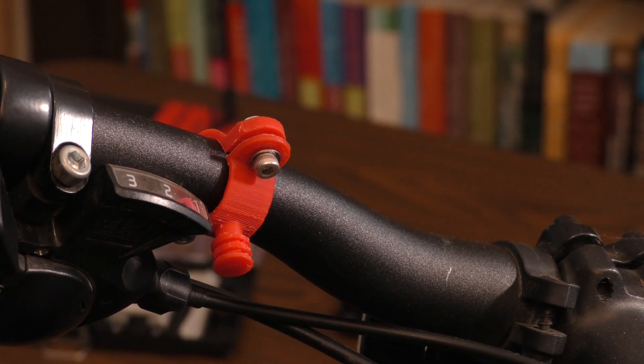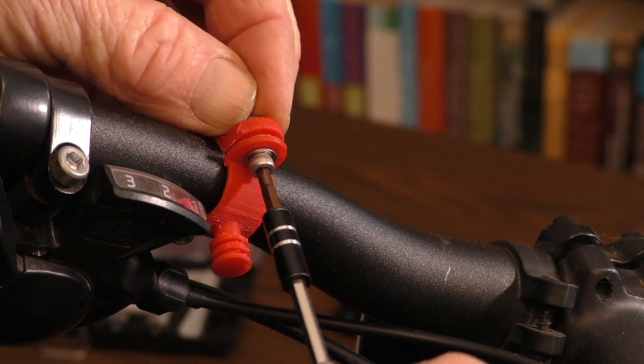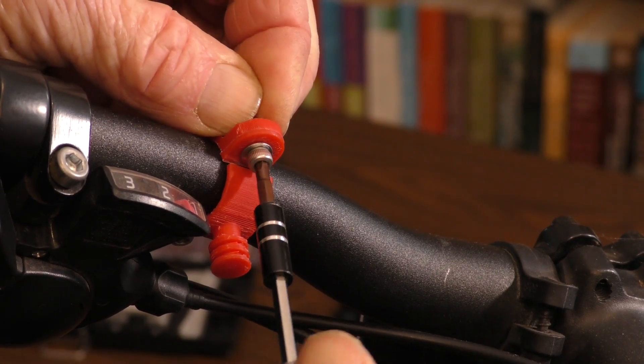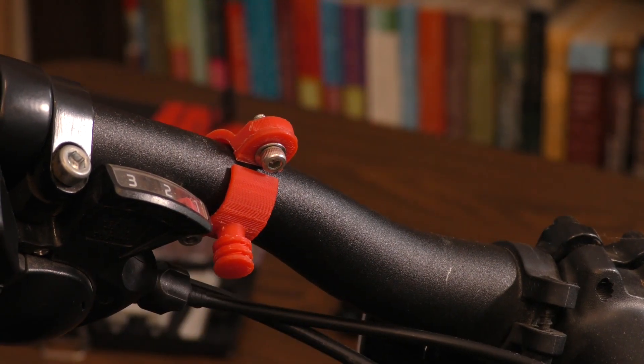This video shows a typical outcome — some of the clamps lasted longer than this one. I tried printing one in nylon, known for high strength, but all of them broke, either while being mounted or in the field. I needed a more flexible mount.